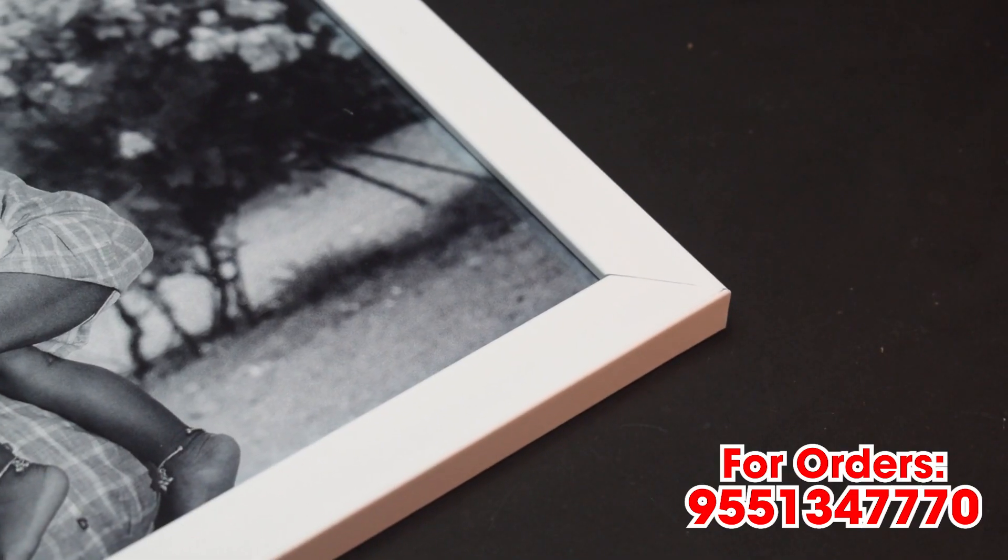What we're going to do now is a customized frame. We're going to see a black frame or brown frame. We're also going to see a white color frame — three frames with different color backgrounds.